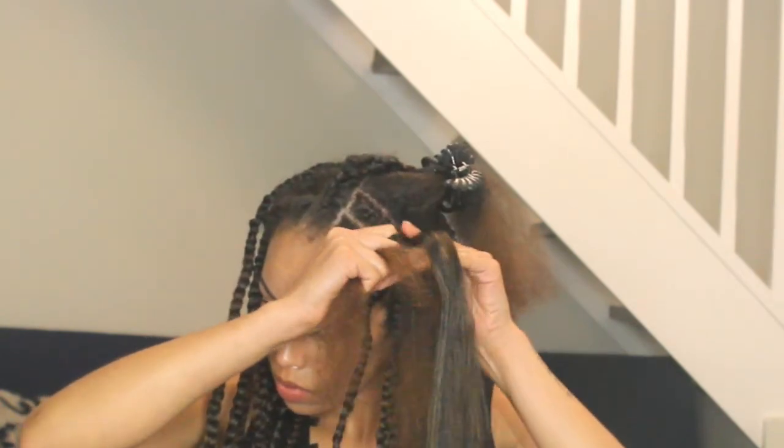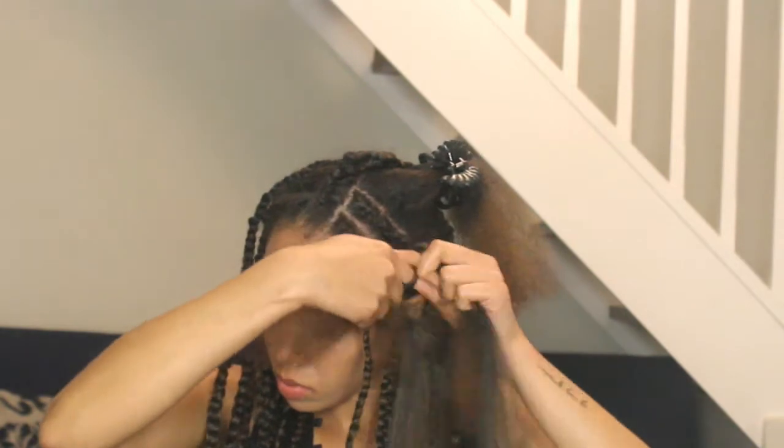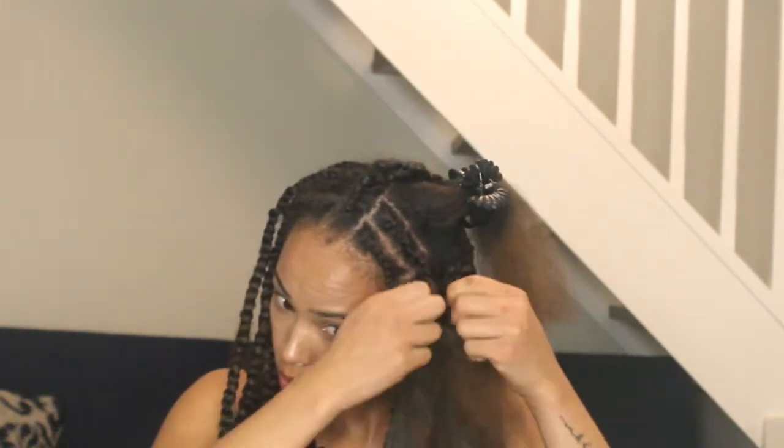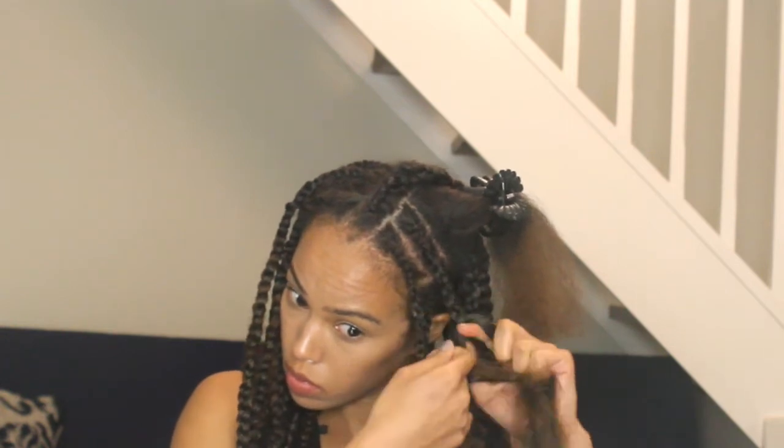As you can see the connecting process is quite simple. All I do is take two of the three strands of my own hair, connect it to the fiber, and simply continue the braid.